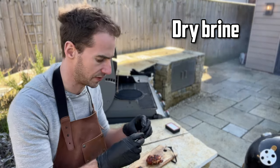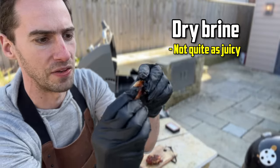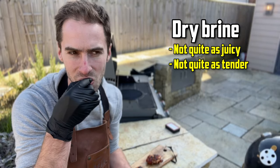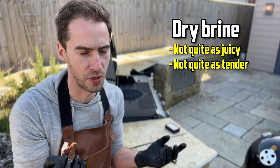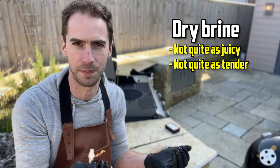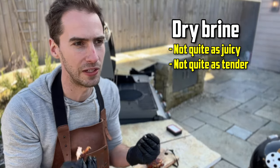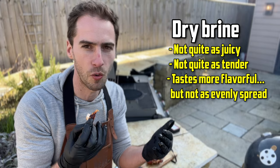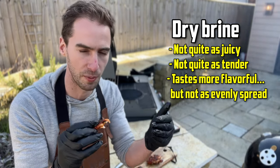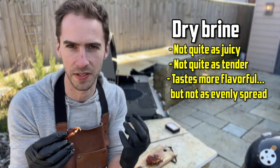Let's see how the dry brine tastes. You can see it's pretty juicy — quite a bit of juice coming off — but it's not quite as juicy or as soft and tender as the wet brine. There's not a huge amount in it; they both taste really good. The wet brine tasted really nice and elevated, but not quite what I expected from barbecue chicken. This dry brine tastes like next-level barbecue chicken — more flavour, though not quite as evenly spread. I wouldn't be surprised if the copper sulphate test shows the dry brine doesn't penetrate as far in.